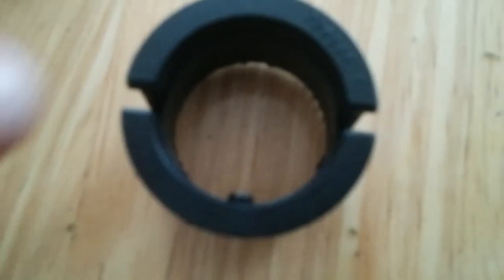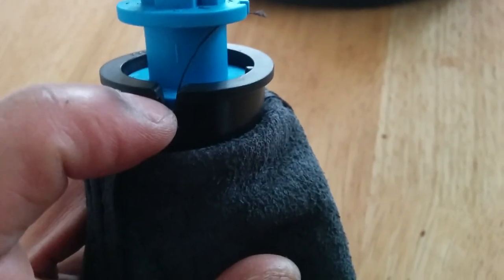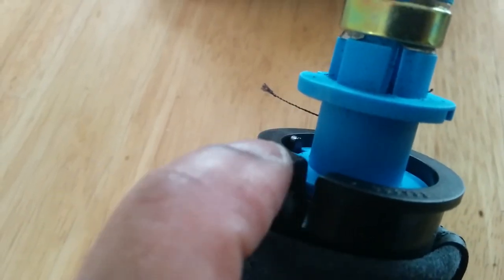If you look at the collar there's a tang — a cut-out — and if you look at the side of the blue collar there's also a cut-out, so they need to line up. It's only on one side, so you can only put it on one way. My video has already become useful even to me — I thought this collar had to go underneath that blue level, but watching back I could see there's actually a substantial lip between the black and the blue. There's a gap, so the black doesn't have to sit under the blue.